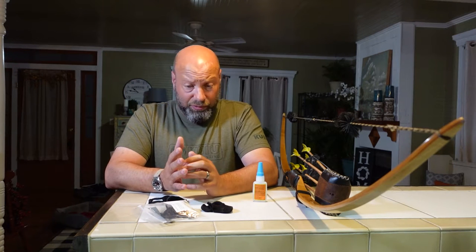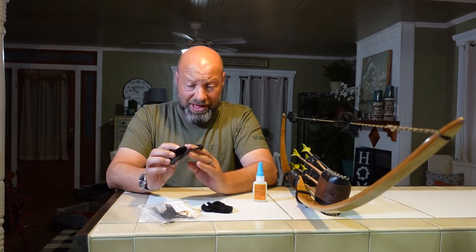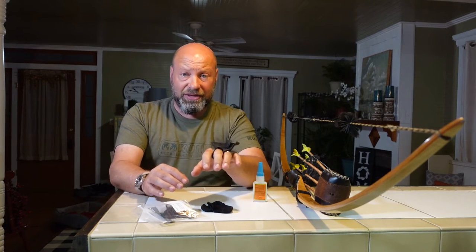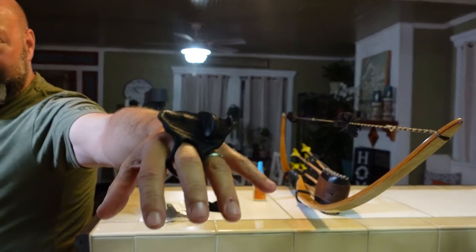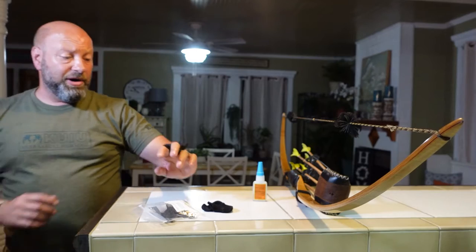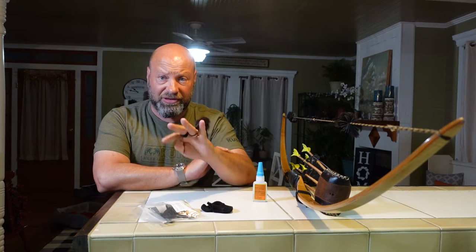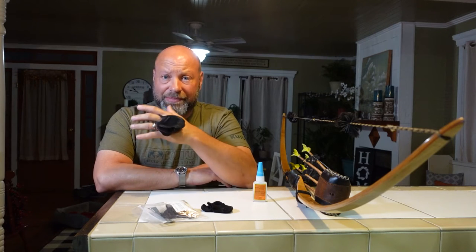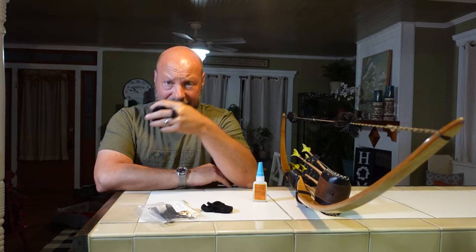The advantage to me for a tab has nothing to do with releasing the string. I shot with a glove for the first seven or eight years of traditional bowhunting, then went to a tab. What I like about the tab is that I can swing it out of the way. I wear this tab reversed on the back of my hand 99% of the time in the woods. When I need it, I just swing it around, grab my string, and I'm ready to go.